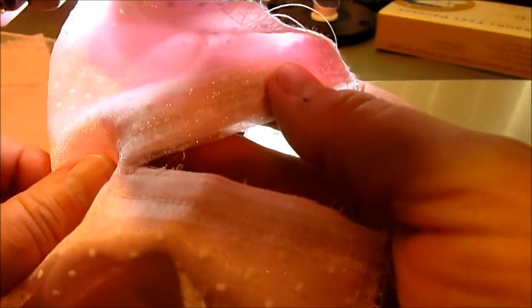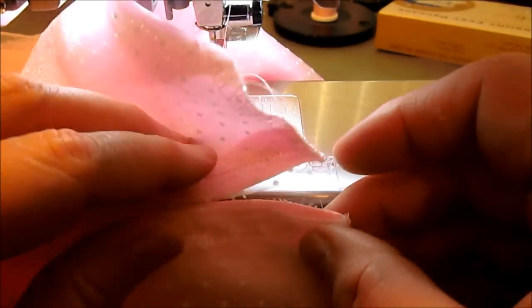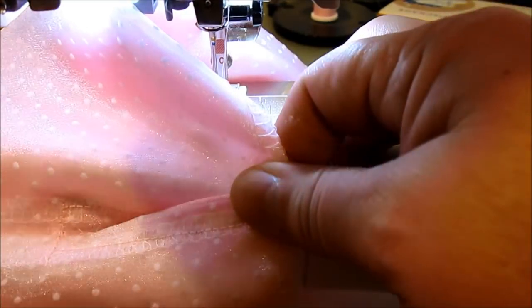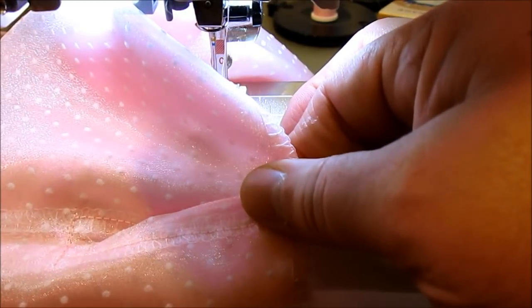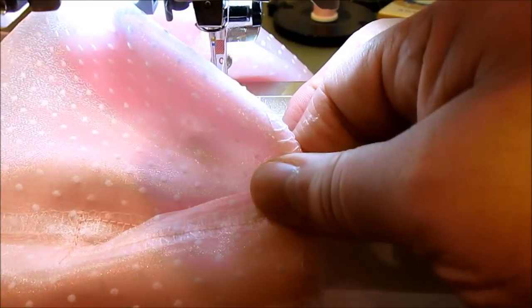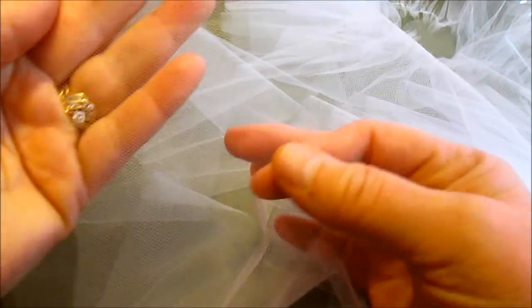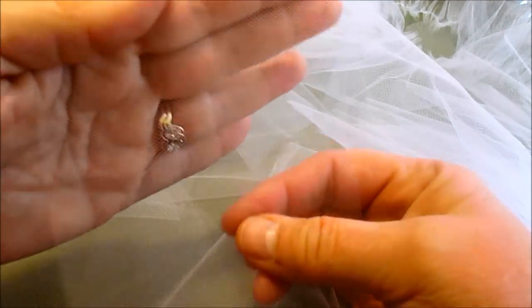Here's what it looks like when you're done. When we pull our bodice to do the button closing, it'll close up, and we're also going to have a bow, so it'll be perfectly fine. It's a quick and easy way to do a button closure on a dress.